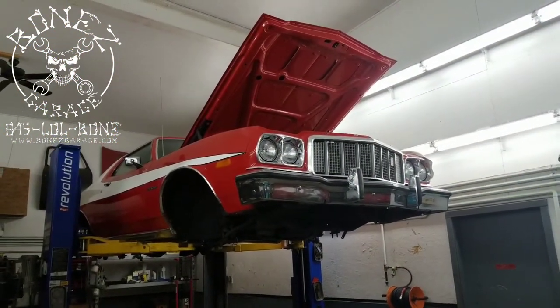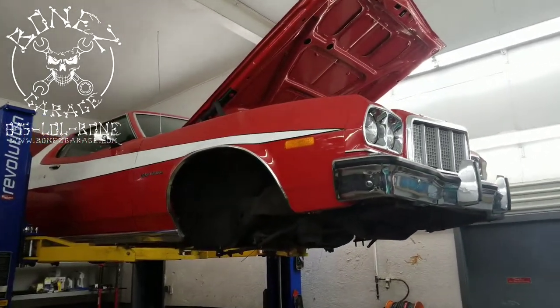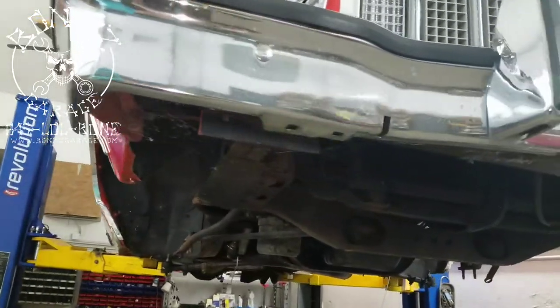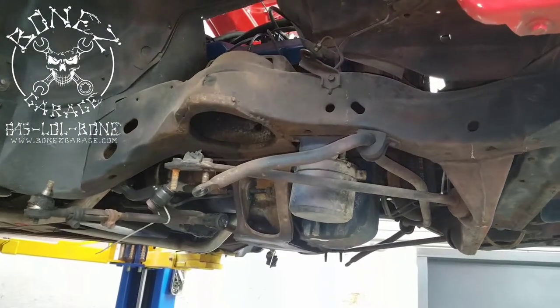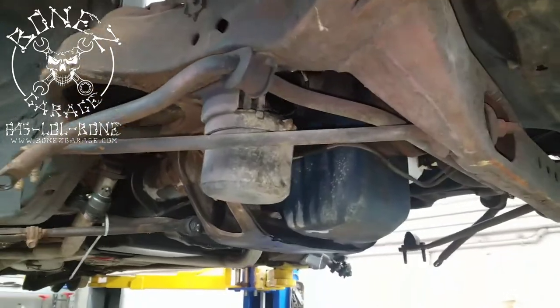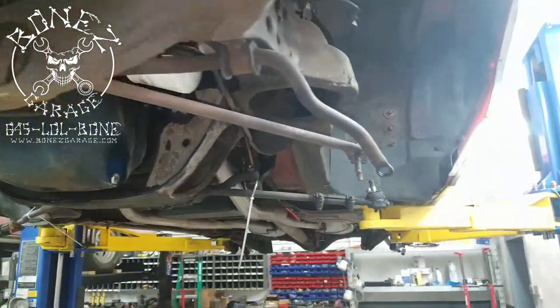Hey everybody, Bones here, Bones Garage, bringing you an update on what's going on at the garage. The 1974 Starsky and Hutch Gran Torino is coming out really well. We have the whole front end disassembled now, getting all the new bushings and bearings and all that fun stuff into the front end.